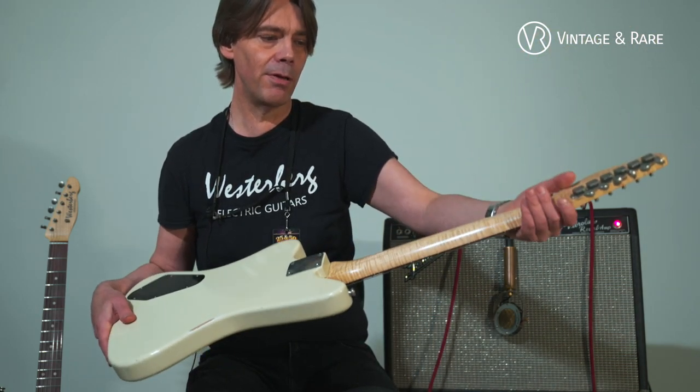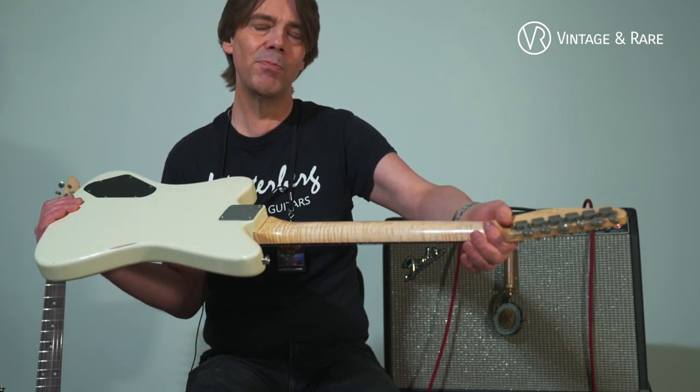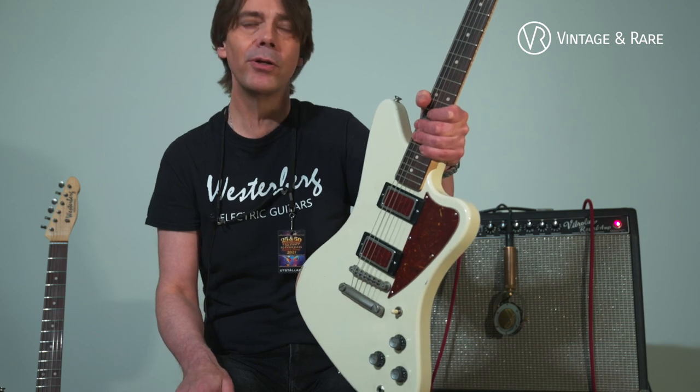This one has got a flamed maple neck. All the hardware is from Gotoh, and the bridge is also from Goto.